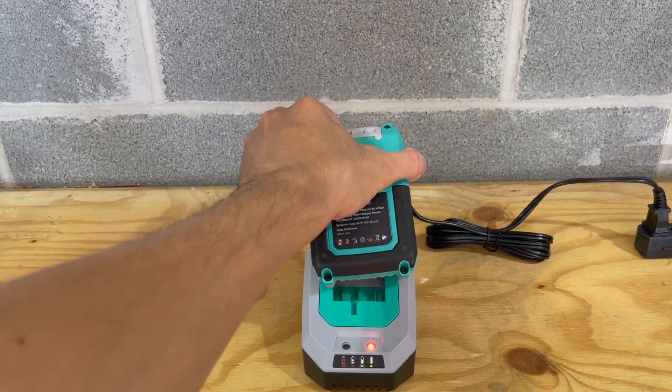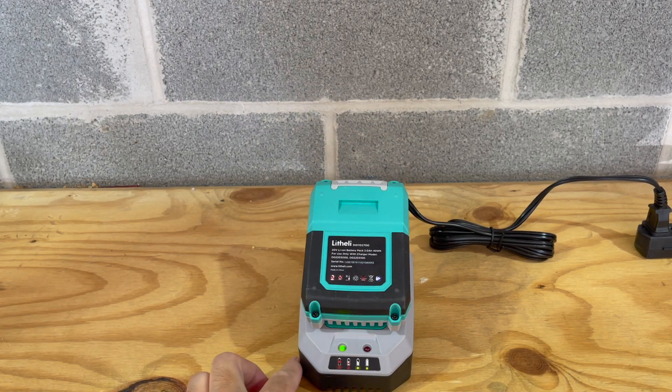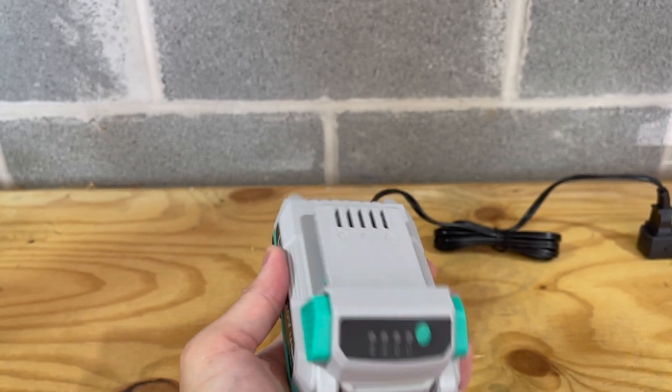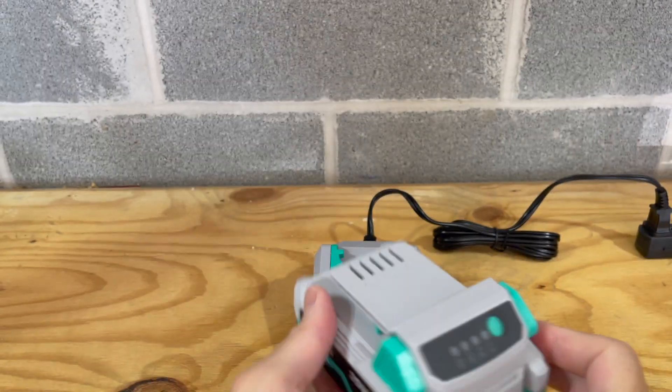Charging the battery is straightforward — just slide it on the top of the charger until it clicks into place. It has an LED indicator so you can determine the state of the charge. The battery has a release button on the sides and a button on the front so you can test and see the remaining charge.